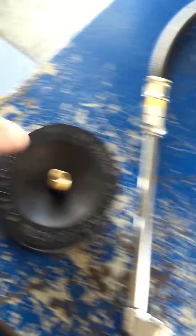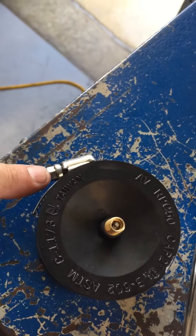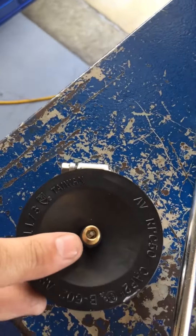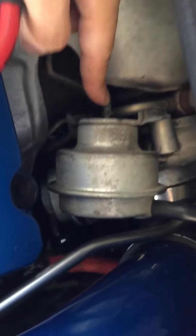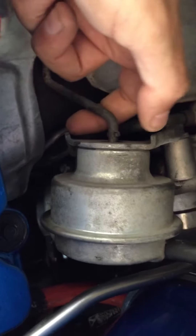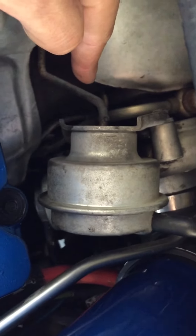Then what you're gonna do is take this air chuck and put it on that valve stem - that part right there, not on this part. Fill the air into the system. You're gonna look for this gauge right here - this is gonna be your friend. It's gonna come out, and when it stops, you stop pumping air into it.